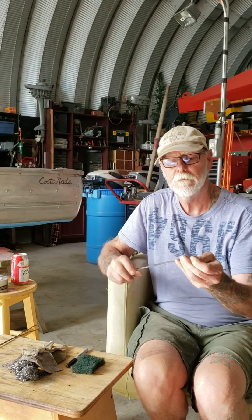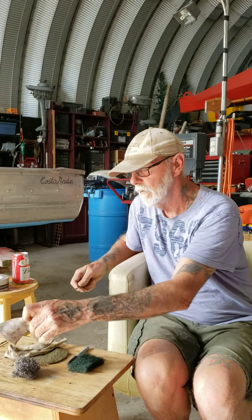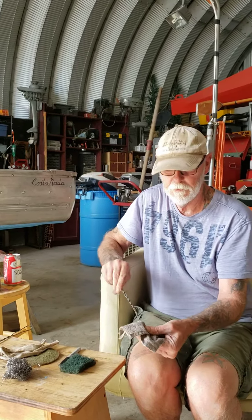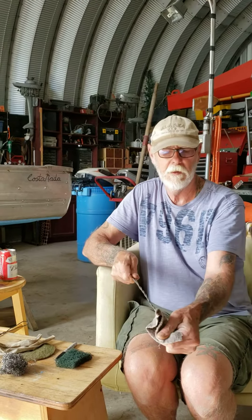Allow me to demonstrate. This is the best rag holder you're ever going to get. You simply open it up, twist it back on it, and it does not let go.